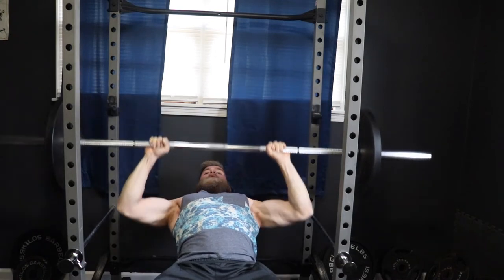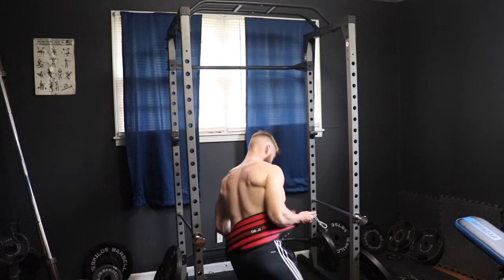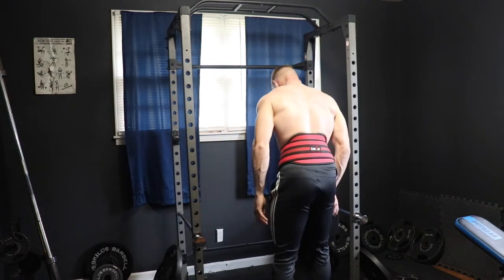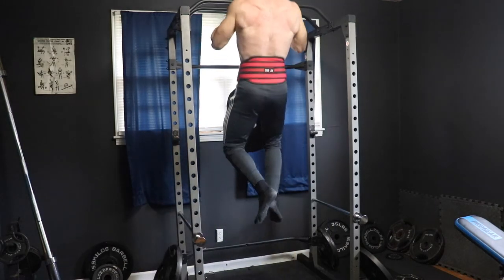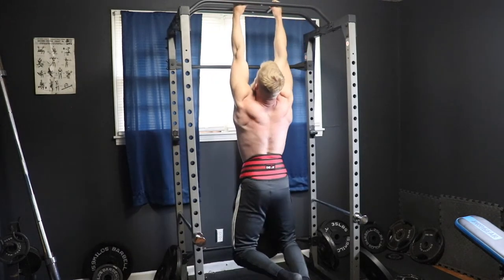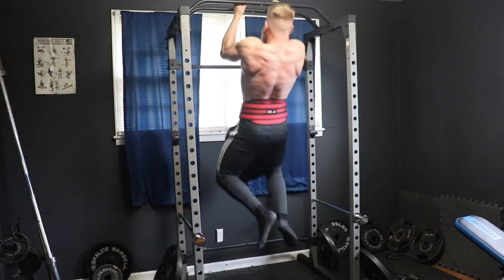Now let's move on to the second movement — the weighted pull-up. If you don't have a weighted pull-up belt, then you can simply just do regular pull-ups. As far as what grip to use, that's going to be totally up to you. You can do pull-up, chin-up, or even the hammer style grip I'm using in this video. I try to rotate each movement about every few weeks.